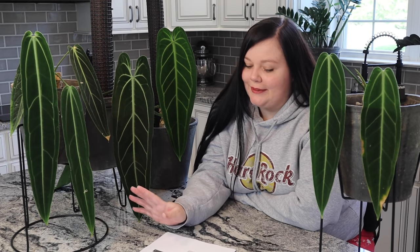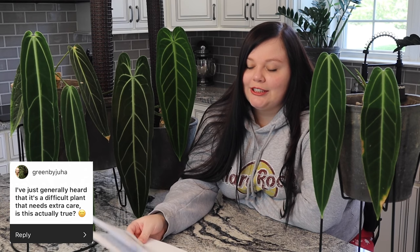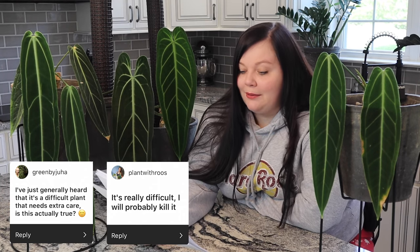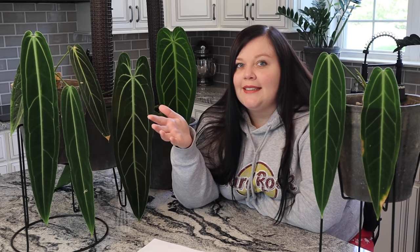One follower wished they had a queen Anthurium so they could ask a question, and asked if queens can survive in house conditions. This video is all about queen Anthurium surviving in household conditions — not greenhouse care, specifically as an indoor house plant. Others asked if it's a difficult plant needing extra care, and whether queen Anthuriums are harder than other Anthuriums. I'll explain in this video why she's not harder than other Anthuriums — that's just a perpetuated belief.